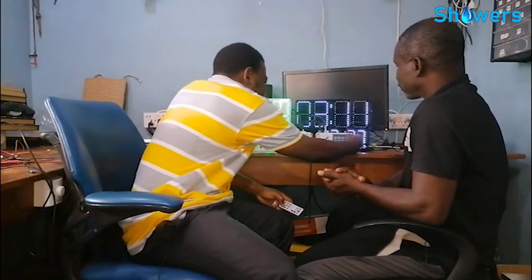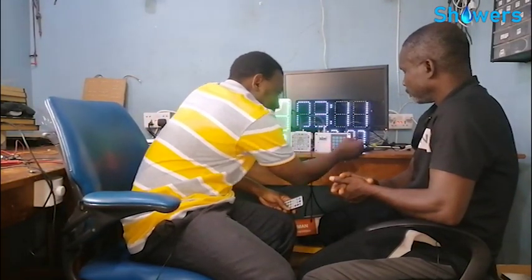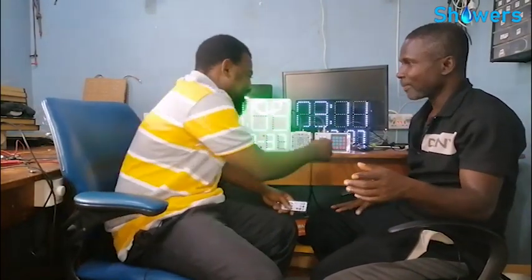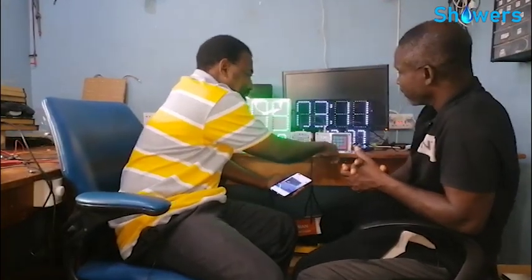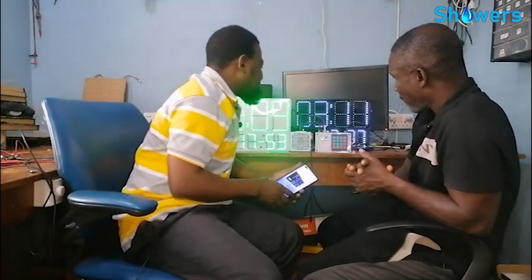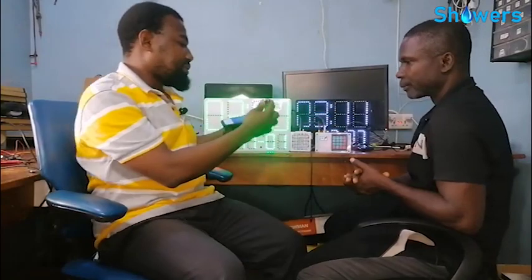So this keypad allows us to enter the number we want the system to call. I press on this one and I can add a number. Let's have it call me. I've already added my number so we can check the number from here.